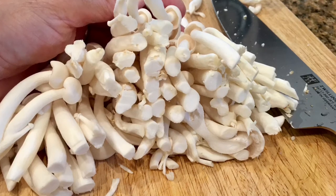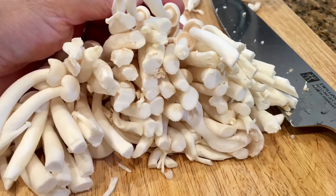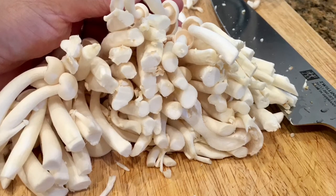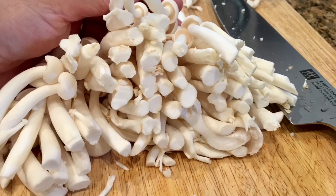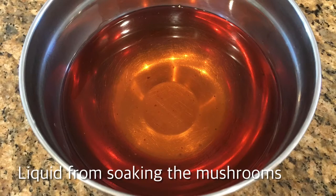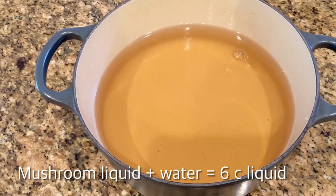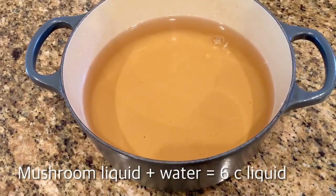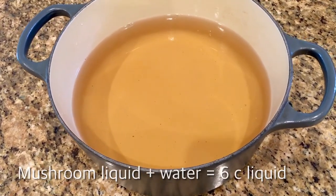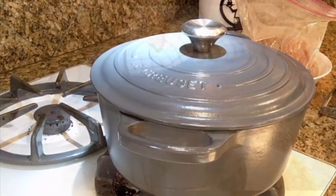A lot of people don't recommend washing mushrooms in water, but I'm old school — I don't know where the mushrooms have been. I feel way better giving them a good washing before serving them to my family. Then drain them in a colander. I reserve the liquid from soaking the mushrooms to use in the broth — this will give the soup extra flavor. I combine the mushroom liquid and enough water to make six cups of liquid in the pot, making sure the pot is only halfway full to leave room for the other ingredients. Put the pot on high heat till it comes to a boil.